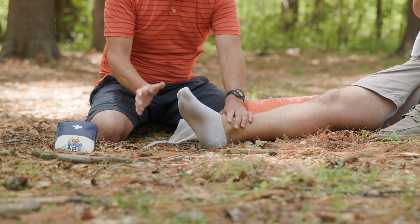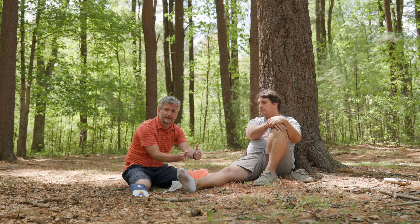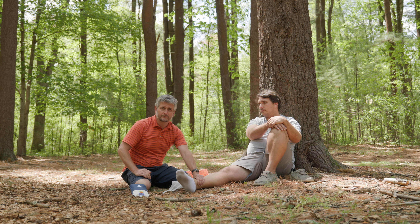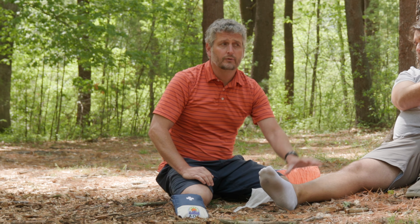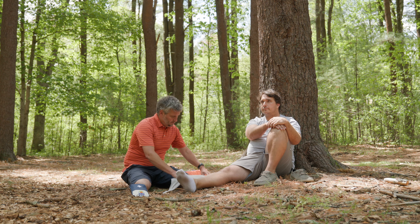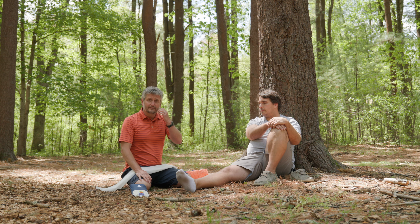When a patient gets an ankle injury, it typically happens by the foot moving in or out. That means when we stabilize this, we want to restrict that side-to-side motion while allowing the foot to flex and extend so the patient can actually walk out of the woods. Whatever you build here has a lot to do with what it's going to take to get your patient to move themselves out.